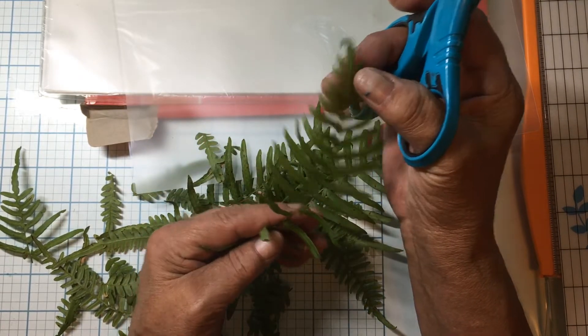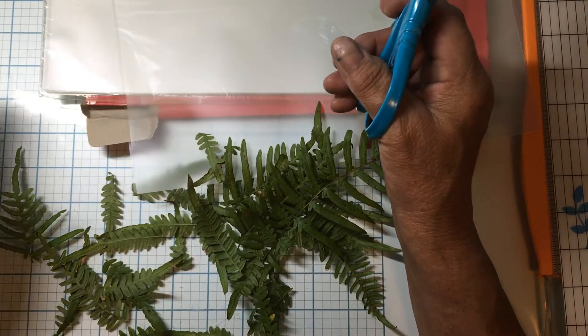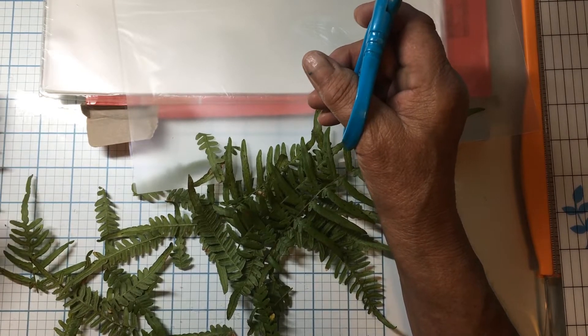I think I want to leave that kind of long, you know. That's pretty. Just even for a bookmarker, you know.